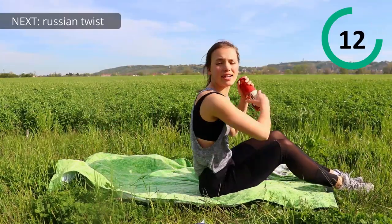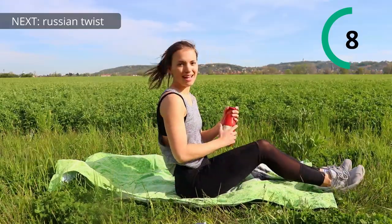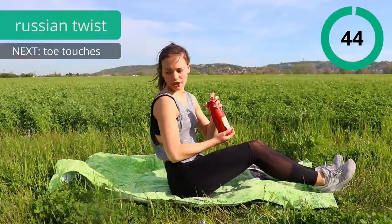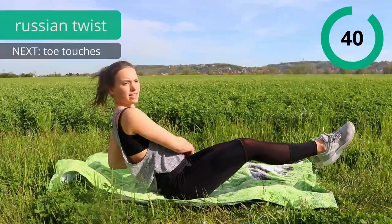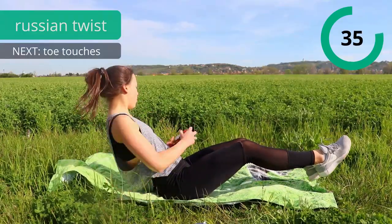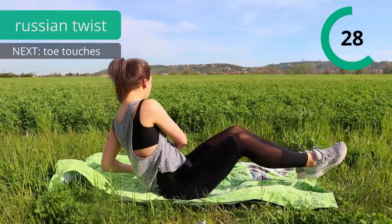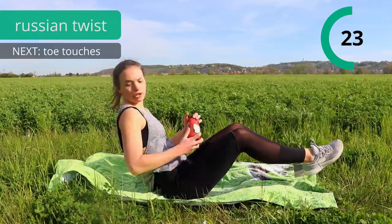The next exercise is going to be Russian twist. So sit down, lean back your upper body and now we're gonna twist and bring the weight from one side to the other. If you want this exercise to be a bit harder you can also lift your legs and even straighten them — that will make it even harder because you can lean back more. Really try to look at your weight all the time so you really get that twist in the upper body and focus on your obliques.